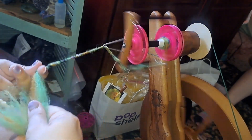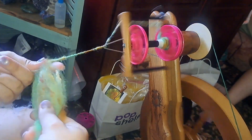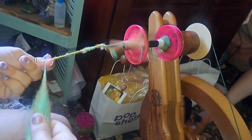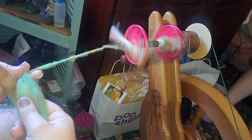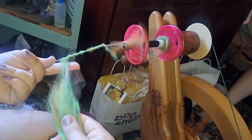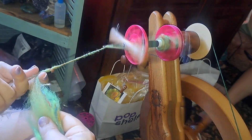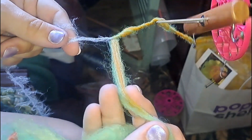I do need to experiment for a future project where the core spun will stay as a single and not get plied. When you are going to do that, you need to put opposite twist in your core — and a lot of it. Core spinning puts a lot of twist in your yarn, so you need to add a ton of opposite twist in your core if you're not going to be plying. That will be an experiment for another day.